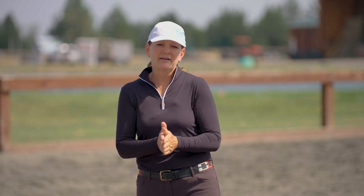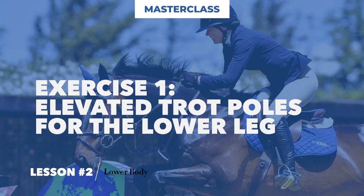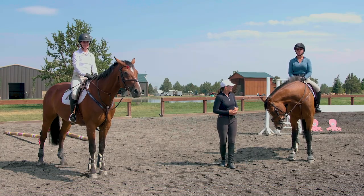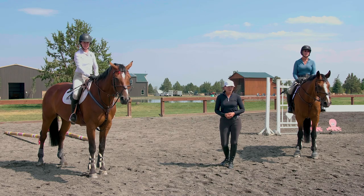All the extremities — your legs, your arms, and your core as the main basis — work together to form a more stable position in the saddle. I'd like to introduce both of my riders: this is Alicia on her horse Q, and this is Lisa on her horse Elliot. Both are very accomplished riders in the jumper ring.